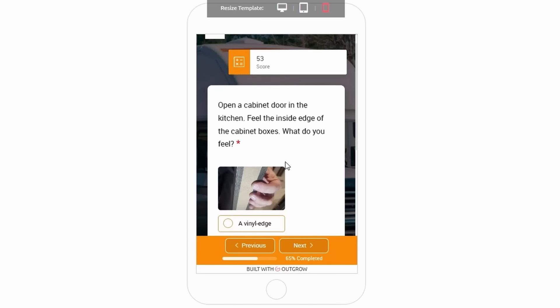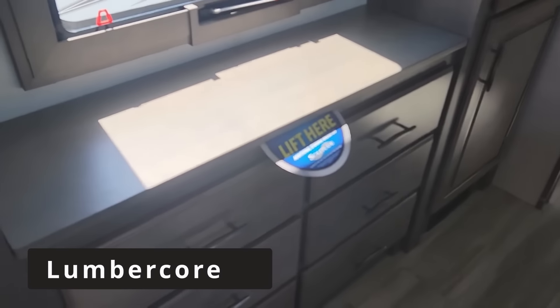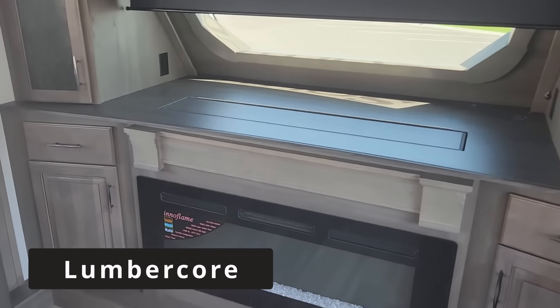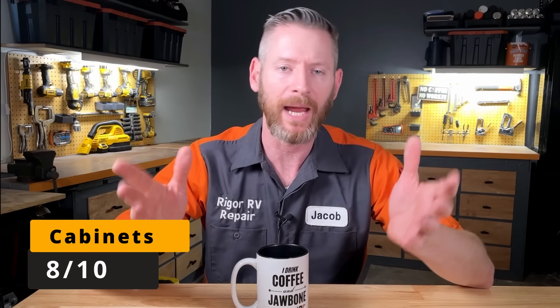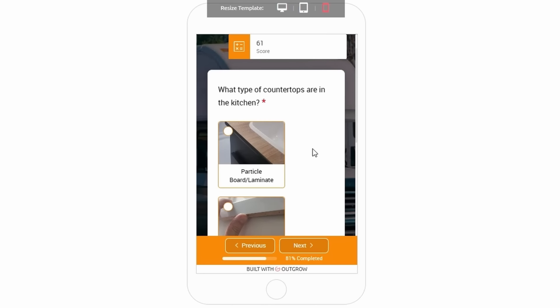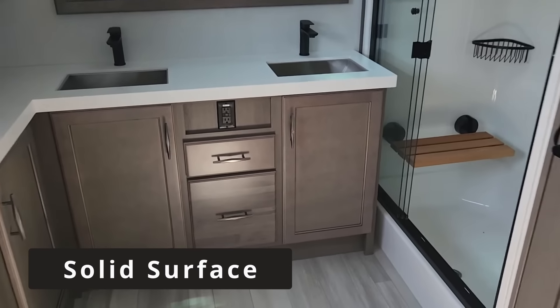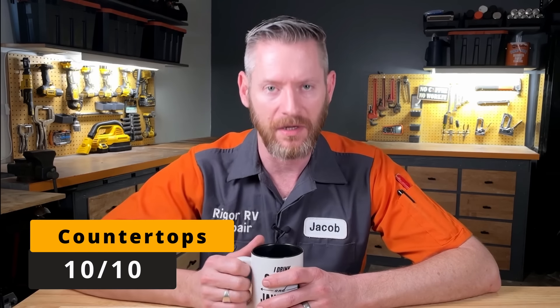The next question in the app is about the cabinetry. The doors are built with a solid wood material; however, the cabinet boxes and face frames are built out of lumber core, which I'd say is a medium quality material. I give the cabinets an 8 out of 10. They also used a very high quality solid surface countertop, which I give a 10 out of 10.